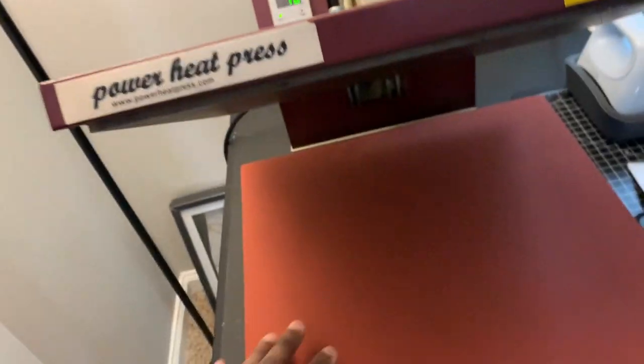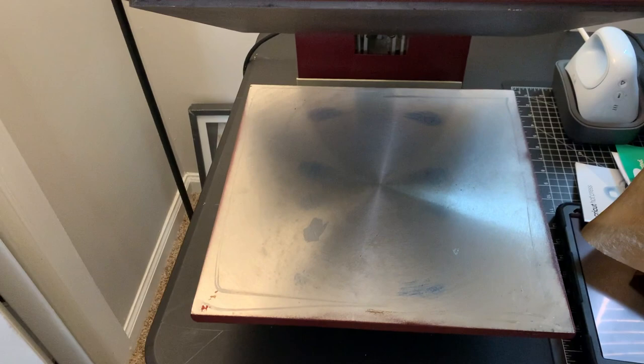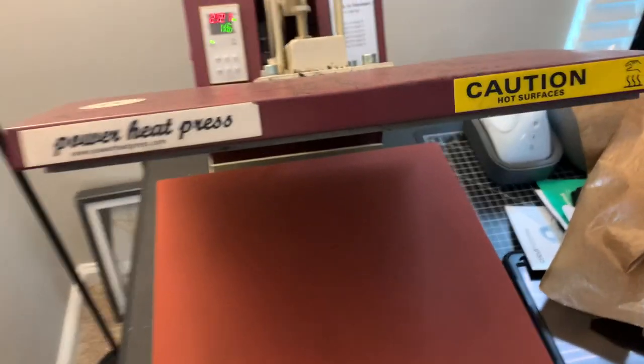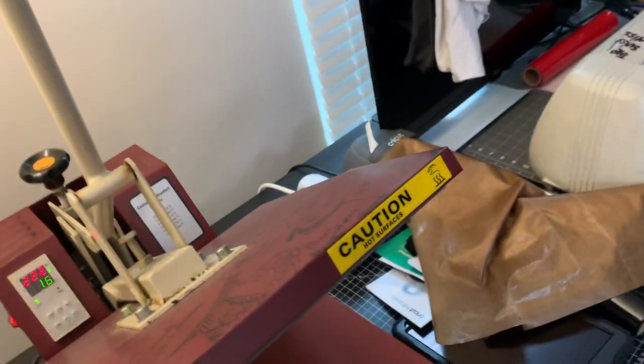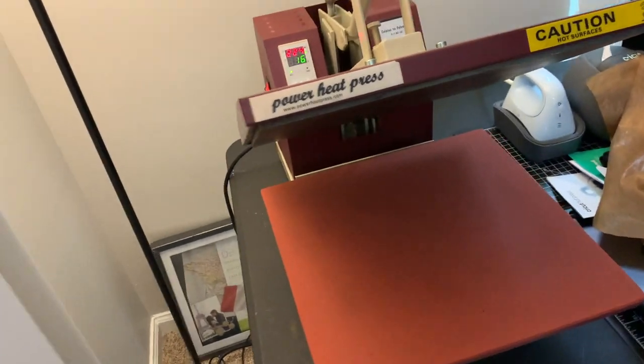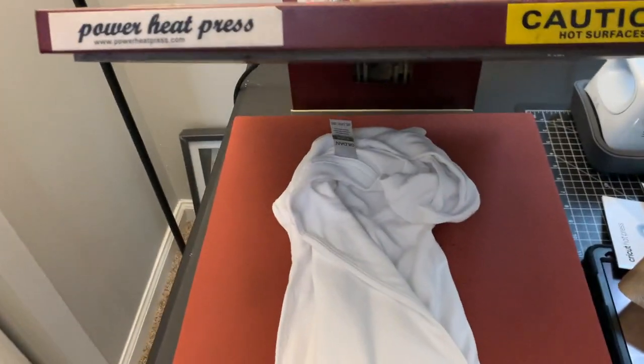The wire is still straight, nothing wrong with it at all — no fuse blown, nothing like that. The only thing in 10 years that's messed up is the boot, it just comes off, but I just put it back on and it's all good. The heat's still hot, everything's straight. I'm just preheating it — got my shirts ready.